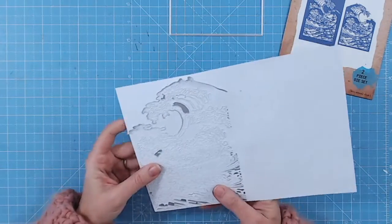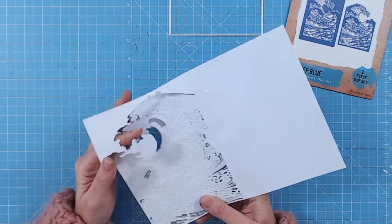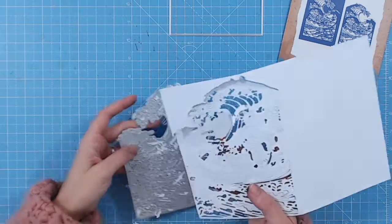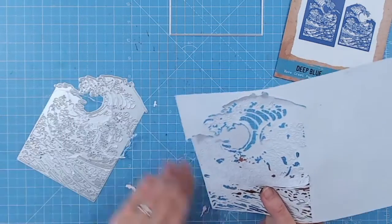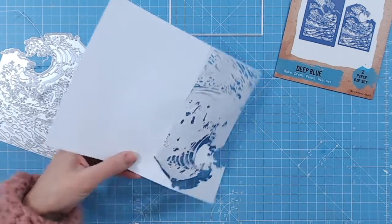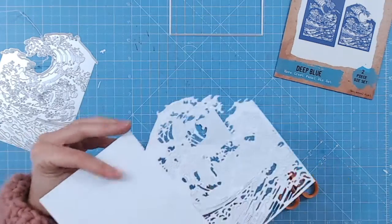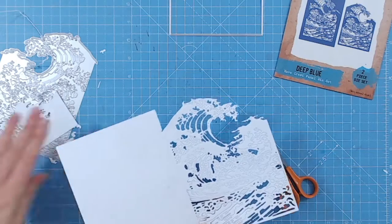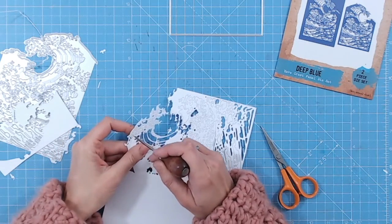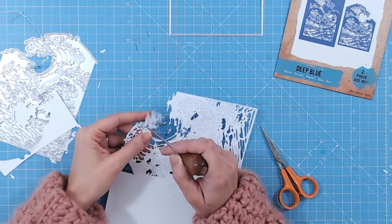I've run this through the die cutting machine — as you can see there's a lot of detail here. Now I just need to take the wave element away from the die. Lots and lots of little bits, so much detail, it's really intricate. I'm just going to take my scissors and snip down the spine of the card to the top to release the top part of the wave. Then just take your pokey tool or a brush and remove all these little pieces.